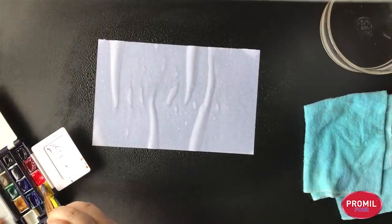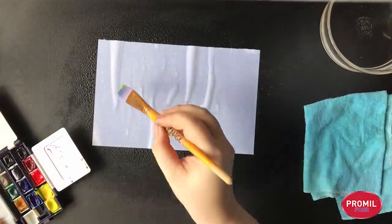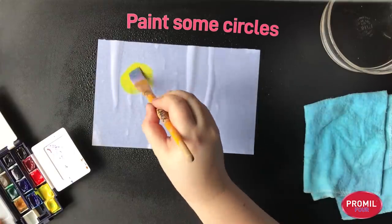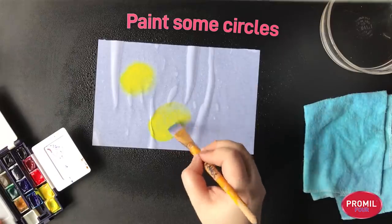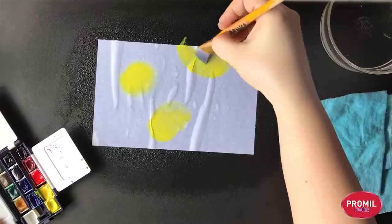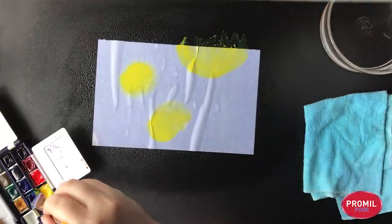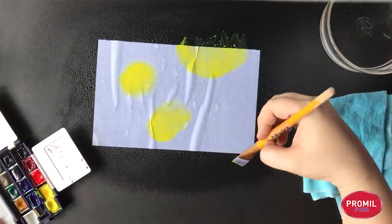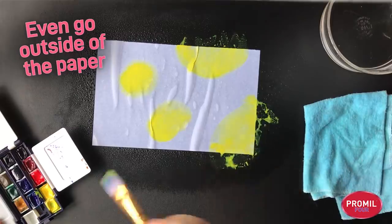Since it's an abstract artwork, it doesn't have to look like anything. I'm going to play with circles because I love circles. We'll make a cute little circle over here and another circle here. Let's make a big circle over here. You see how it's wrinkling there? That's okay — we're just making a stain paper. It's part of the fun. I'm even going outside my picture.